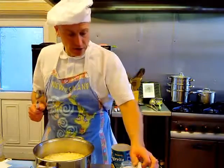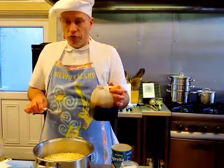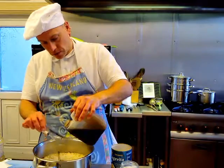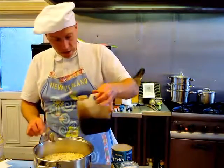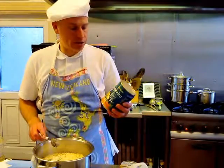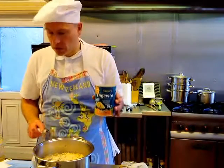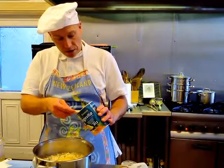The next ingredient is tamari sauce — we put in four tablespoons of tamari sauce. And then for enhanced flavor and taste, I like to add nutritional yeast flakes. I'll put in three tablespoons of yeast flakes.